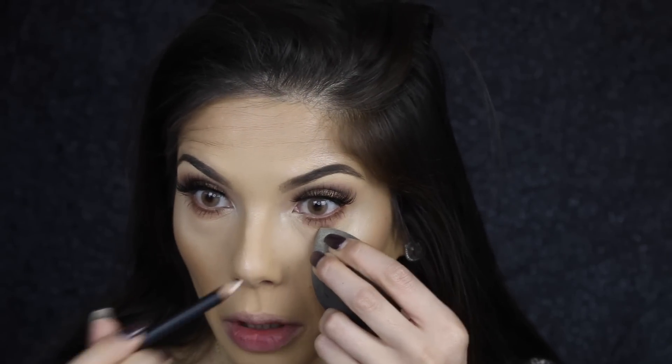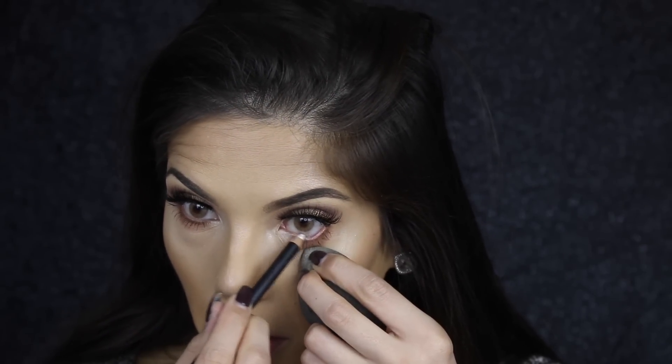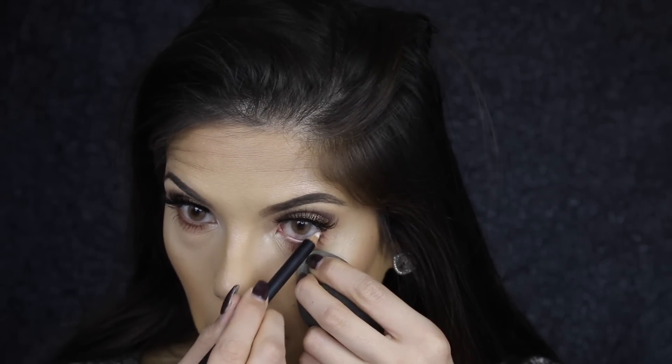See? Done. I'm going to apply Fascinating from MAC just in the waterline to open up my eyes.